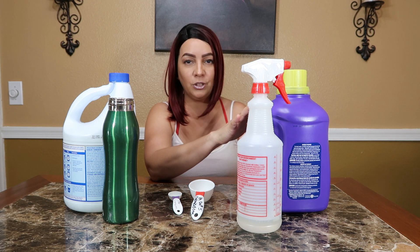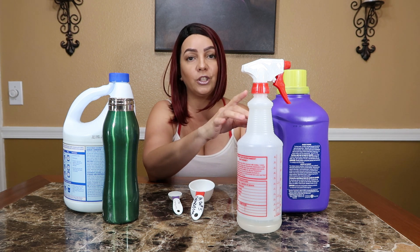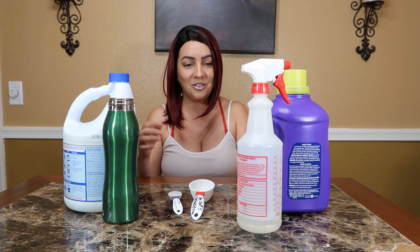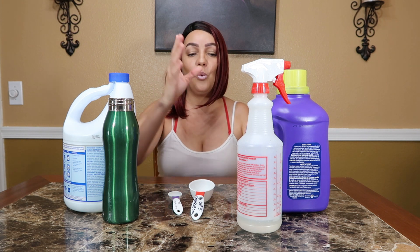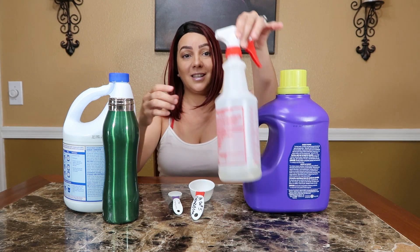Then any type of laundry detergent — not fabric softener, just regular laundry detergent. And the third ingredient is water, which I have in here. All right, you guys, so let's get to this video.